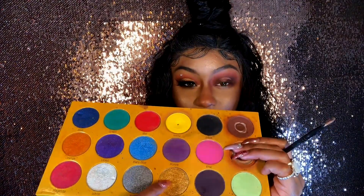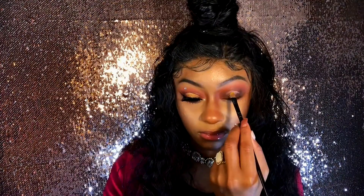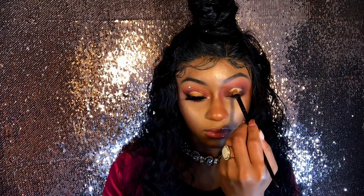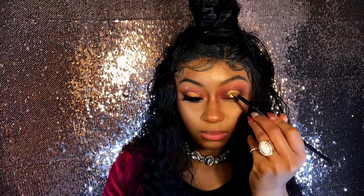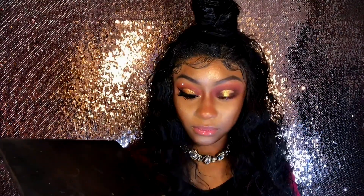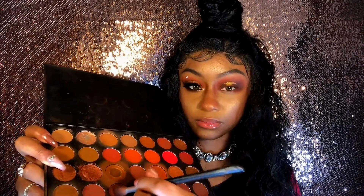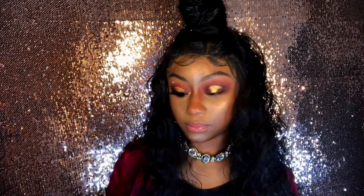Next we're applying 'Gold' on the concealer from the Box of Crayons palette. Then we're going back to the Morphe 35O2 palette and going in with the color 'Chestnut' to buff out the edges of the gold.